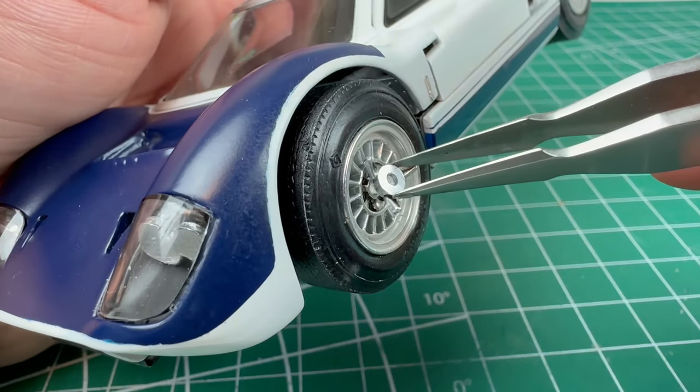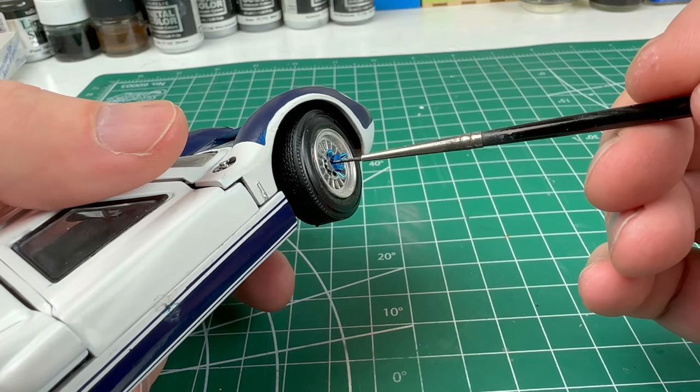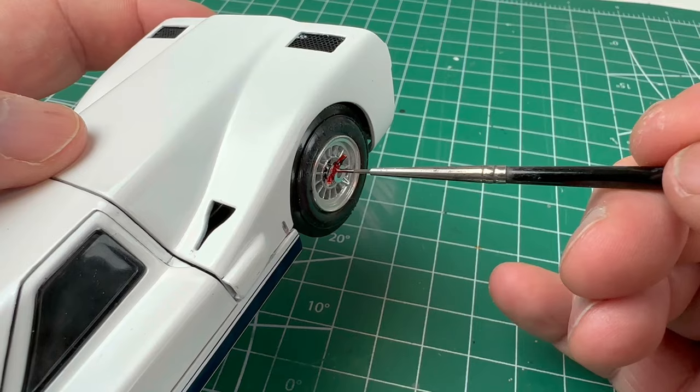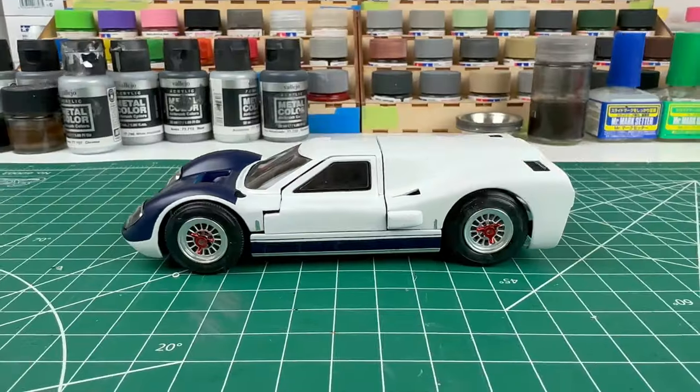Spinners are then placed onto the wheels and are then painted blue on the right side and red on the left side. Once that is done, the car is complete.